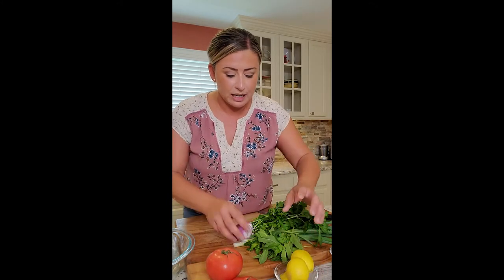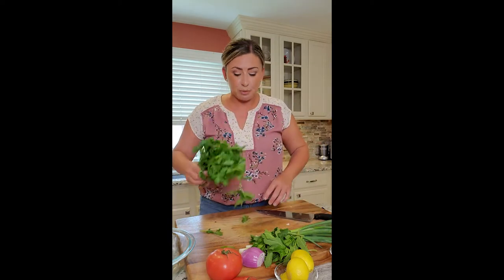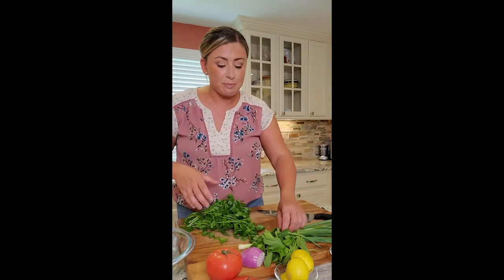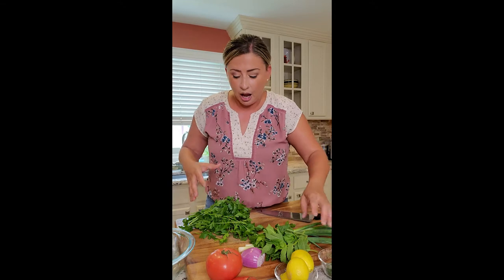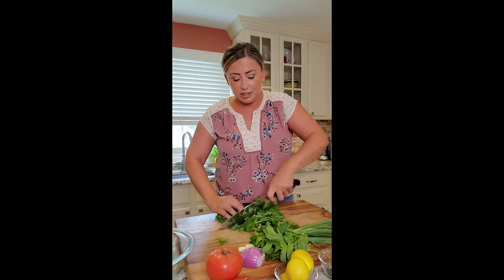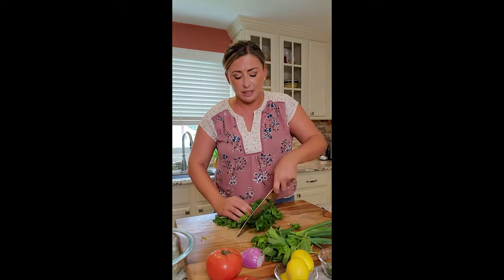Remove our tomatoes and our lemon — it's all about the herbs because tabbouleh is pretty much an herb salad. I have fresh parsley, scallions, cilantro, and I always put mint in it. It gives it that 'oh, what is that?' feeling. The lemon zest and the mint together — those two are everything. Nothing goes to waste, we use it all.